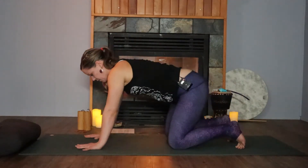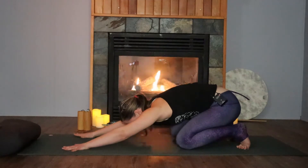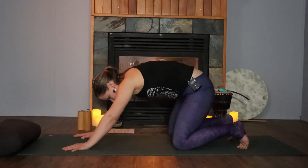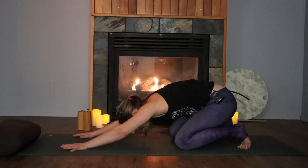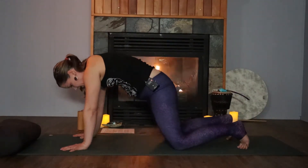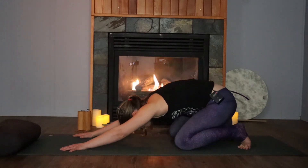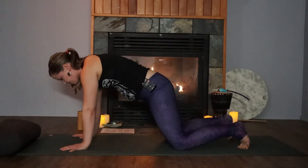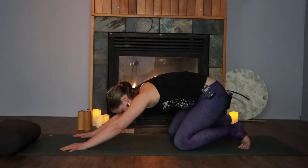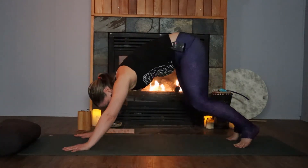Returning back through center, start to take the chest forward, maybe letting the shoulders pass the wrists a little bit. Then exhale, taking it back — hips to heels. We'll oscillate like this a few times: use the inhale to bring you forward and the exhale to take you back, moving so slowly with your breath. One more time — inhale, gliding the chest forward. Exhale, tip it back. Letting the toes tuck under if they aren't already, press your hips up high, moving into downward facing dog.